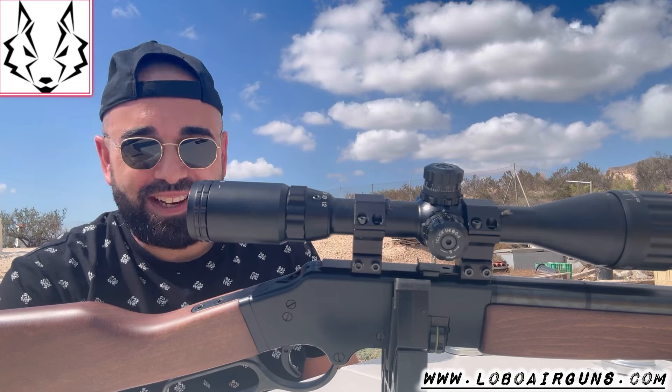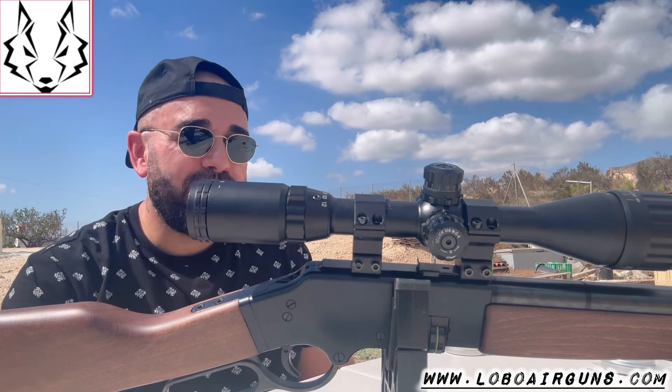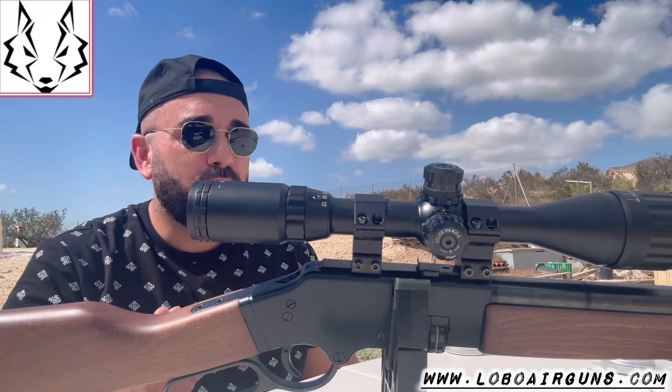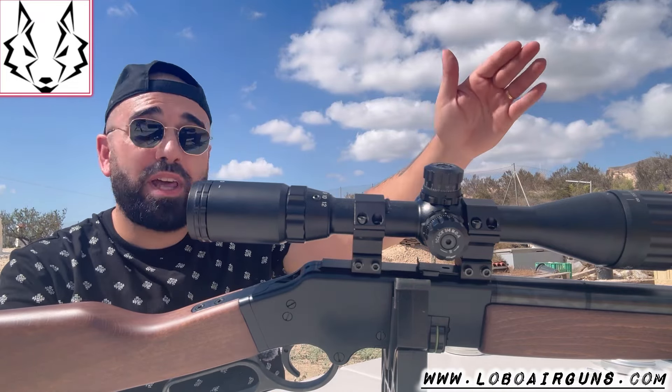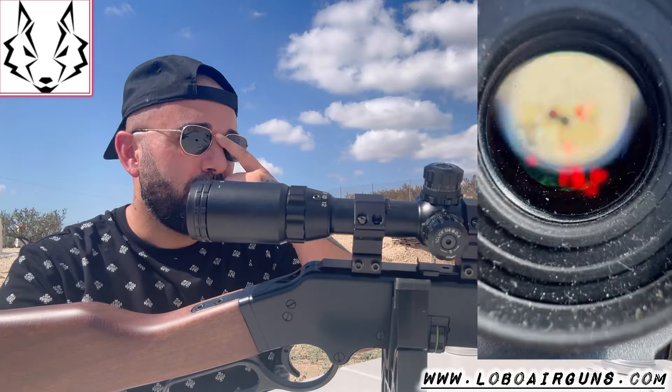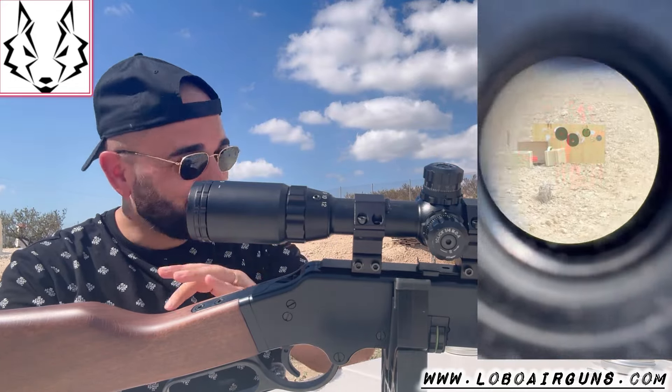I'm going to go to the wonderful — the truth is that I'm going to go with this Lobo Mustang. I put a scope on it, a 312x44, and I'm going to go to 20 meters. I'll leave Leopoldo here for you to see it, but I'm going to go to the carabinette.